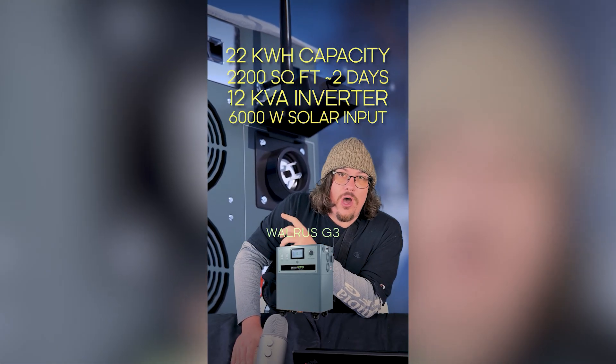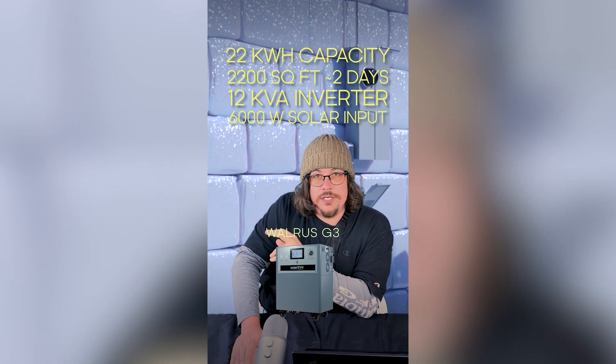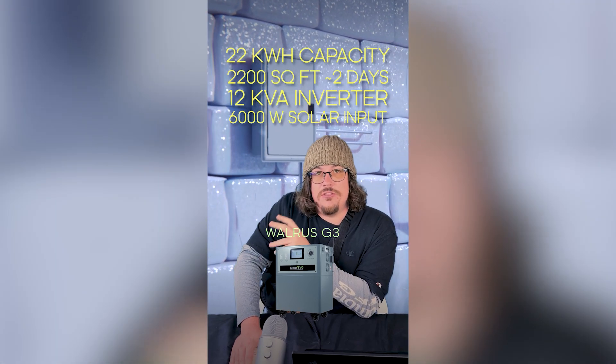The inverter and solar input are a little limited compared to the G4 and G4 Plus, but the G3 comes at a much lower price and is a really good bang for your buck.